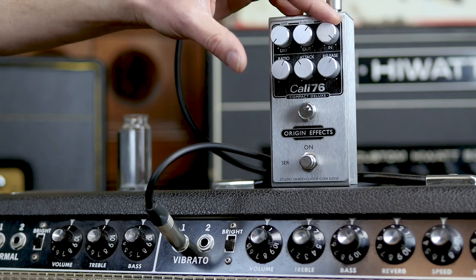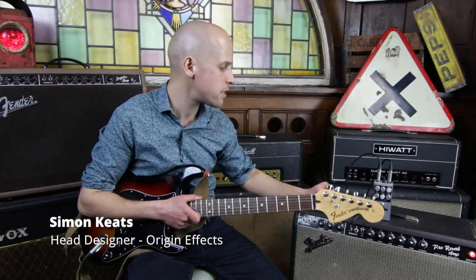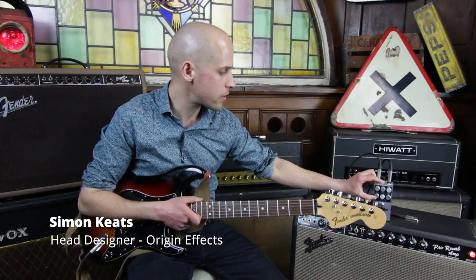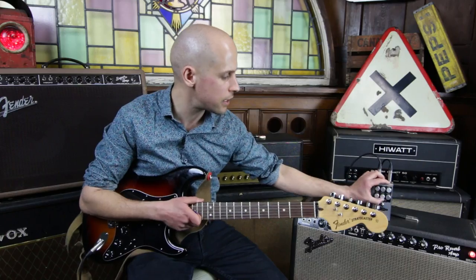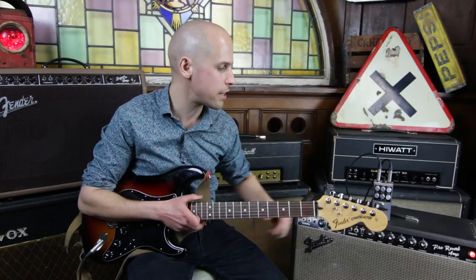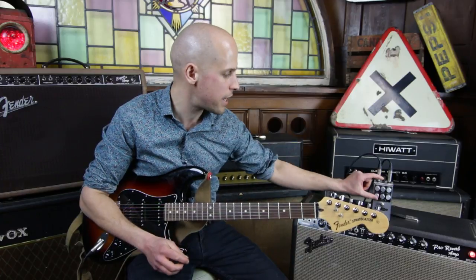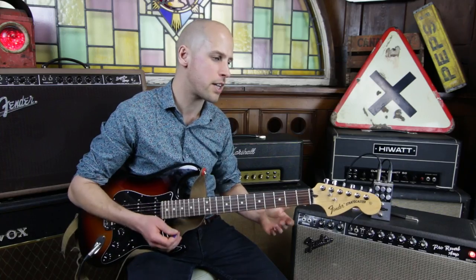I'm going to turn up the input level so that there's more signal hitting the compressor. I'm going to turn down the ratio so that it's a bit more natural sounding, then speed up the release so that it responds to every note I play, and slow down the attack so that it produces that kind of percussive sound.